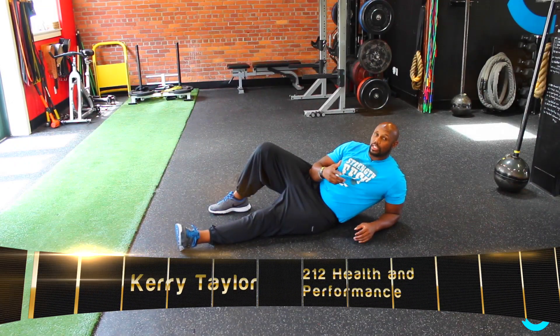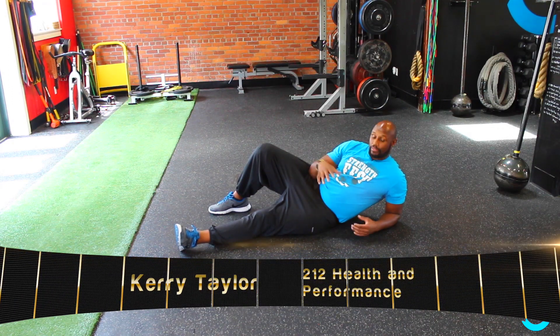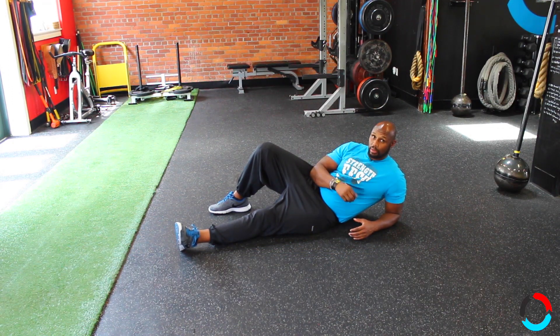Hey guys, welcome back. Today I want to touch on the Turkish Getup yet again. We're going to start from the beginning if you're starting on the floor, and we'll work our way up through the next couple of videos.